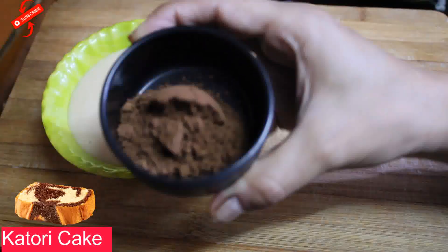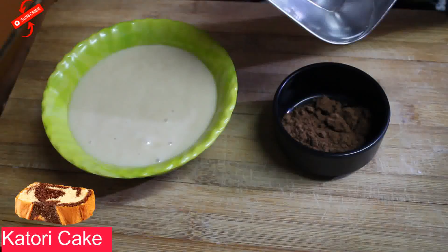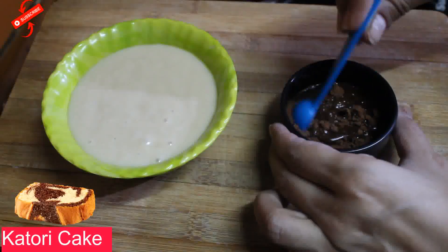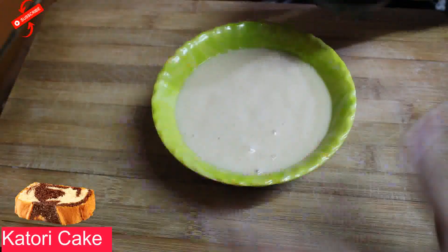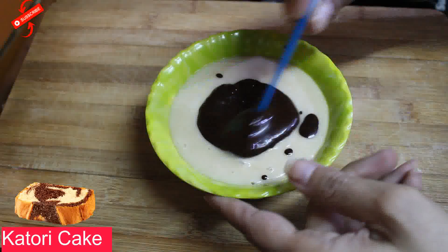Now I have divided this batter into 2 halves. This is the cocoa powder — 1 tablespoon of cocoa powder and 2 teaspoons of water. Mix it well into the second portion of batter. Add it in and mix well.